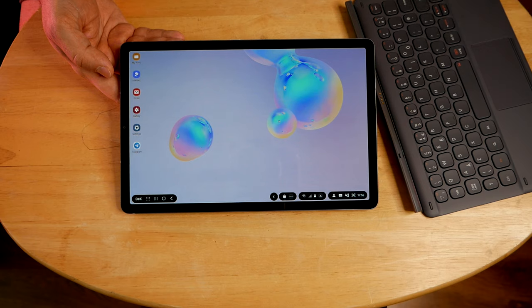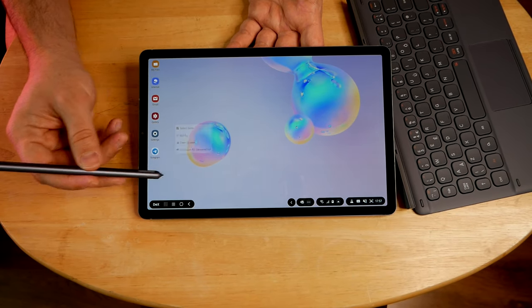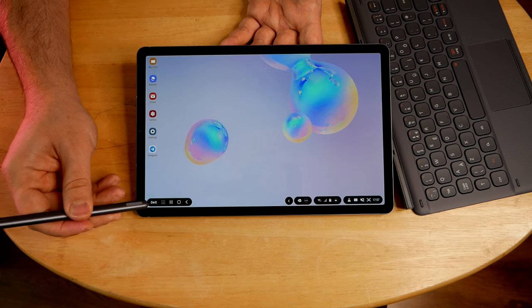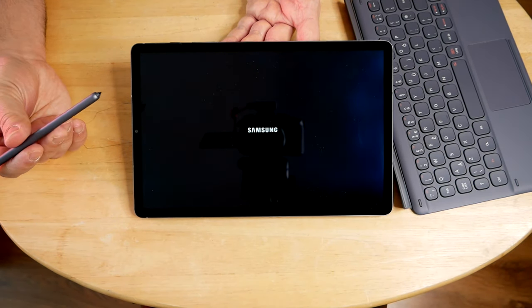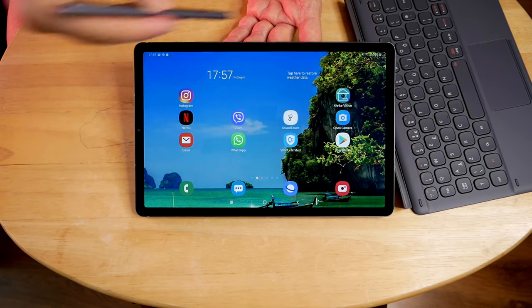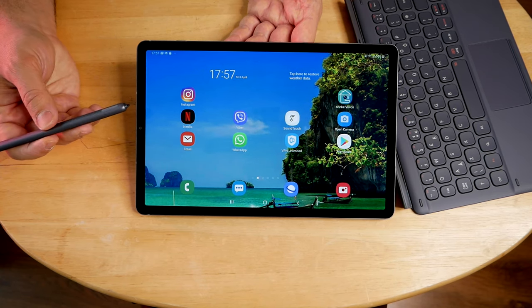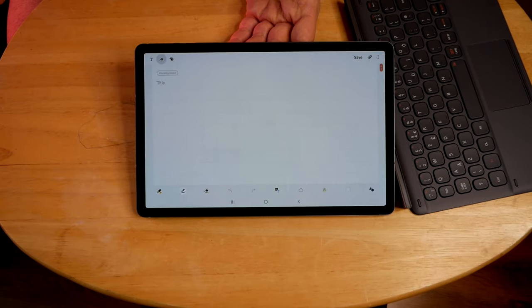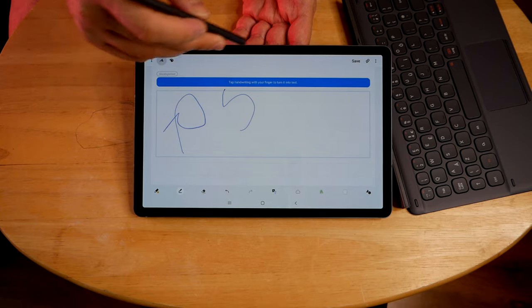If you want to exit DeX, I'm going to be using the pen. Now this pen has roughly about 4096 sensitivity points. So people who want to sketch or draw or whatever, they could use this functionality and easily do what they want to do with regards to their productivity. Personally, I think Apple has a better pen and functionality, but it comes at a cost. This whole kit cost me about 800 pounds because I got it on discount and sale. But if you are going to buy this from Apple with the same functionality, you're talking about at least £1,200 — so there's a lot of difference in terms of price.